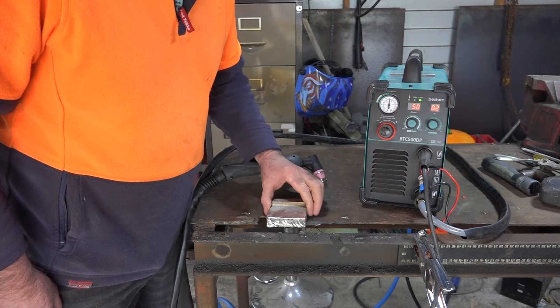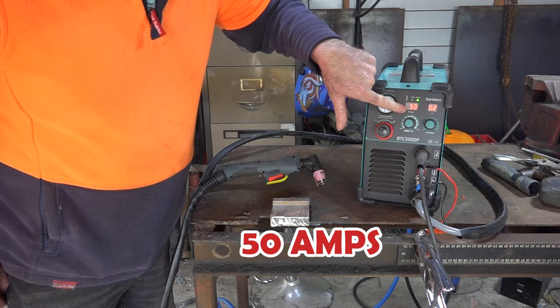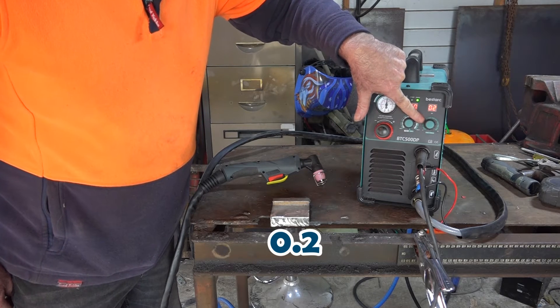And like I say, I've got my doubts whether it'll actually cut through this, but let's give it a go. I've got the machine set to its maximum at 50 amps. I'm running it on 220 volts and I've got the post time at 0.2.